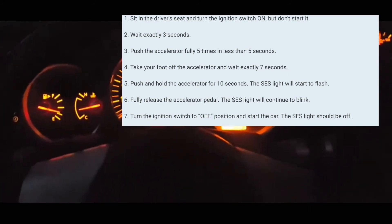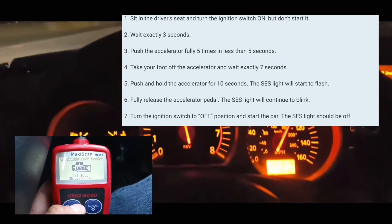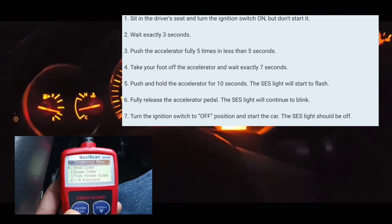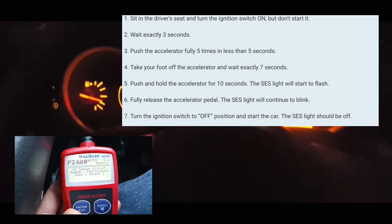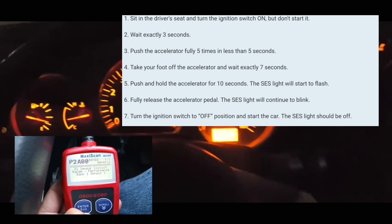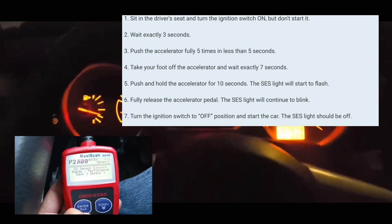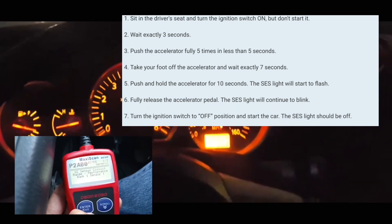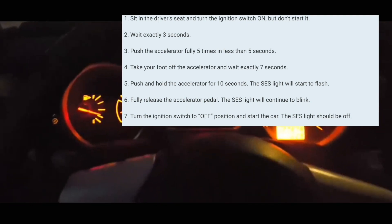Without going through the whole pedal thing, I just use a code reader — I find it a lot more convenient. I don't like codes on my car, so what I normally do is erase the codes, and as you guys can see that light is off. If you caught my other video, it'll be off for maybe a couple of days — anywhere from an hour to a couple of days, most of the time for a pretty good long period.